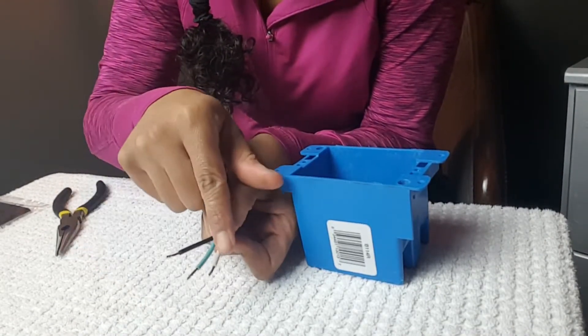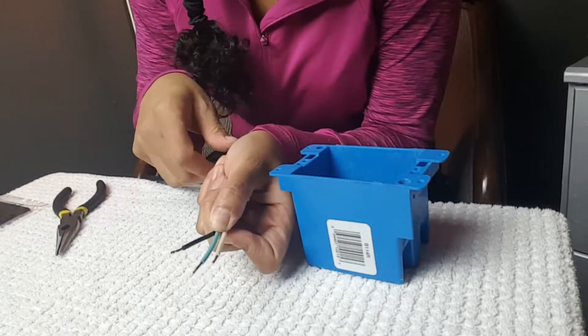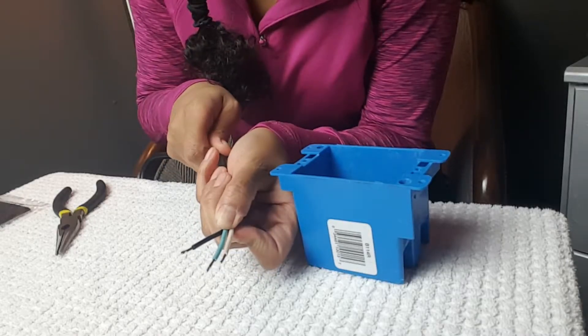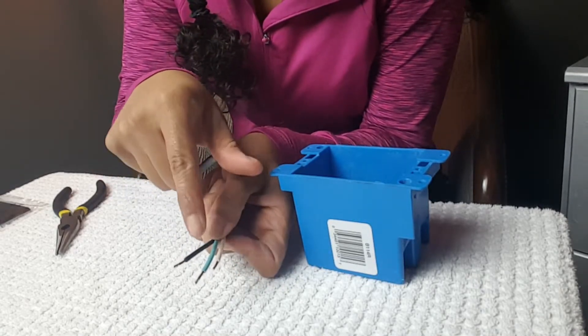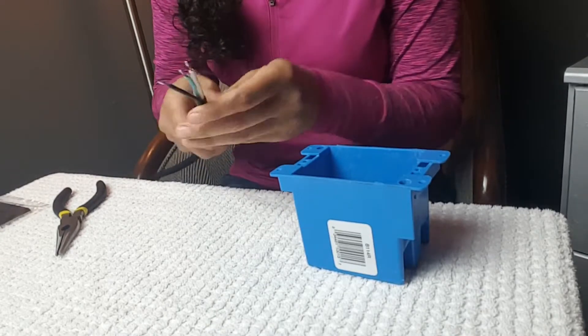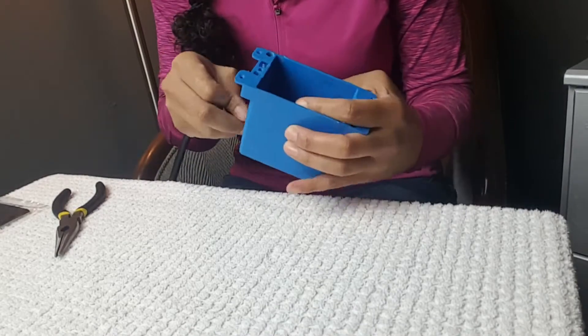The black is your hot, the white is your neutral, and the green is your ground. Not all cords are clearly labeled — if you get a cord that does not have the black and white color coded, look for the imprint on the outer sheathing. The wire that has the imprint is your neutral or white wire, the smooth wire is the hot, and the green or bare wire is your ground. Once you've determined which wire is which, it's time to wire up the outlet. Thread your cord through the open tab and make sure it has a little bit of slack so that you can work.